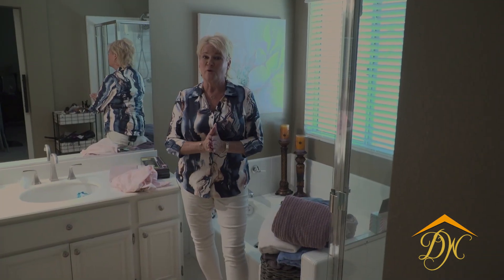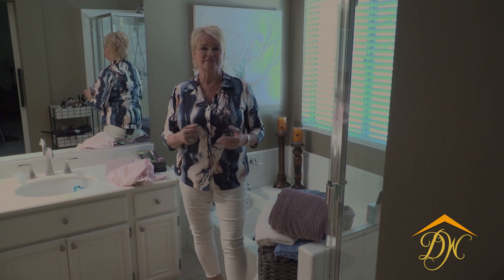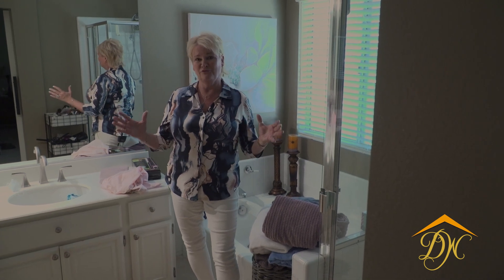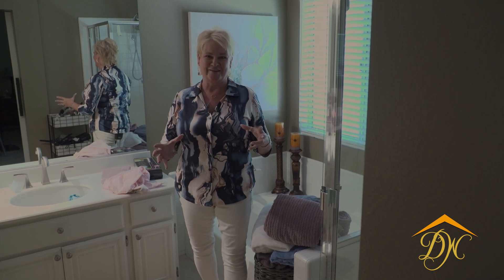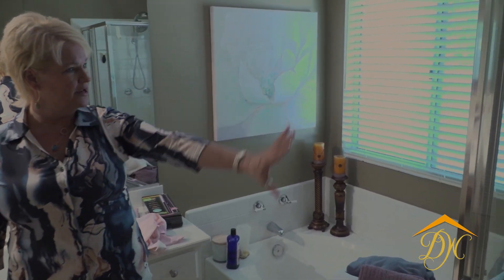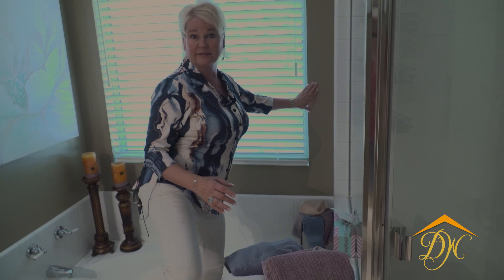Hello and welcome to our next master bathroom remodel. We're here in Aliso Viejo, California. My name is Sabrina Phillips, I'm an ASID interior designer and general contractor for Designing Women of Orange County. I'm super excited to show you this before video of this bathroom — we're going to do a lot of really phenomenal things. There's going to be some major shape-changing transformations in here. Take a pan of this area right here where the tub and shower unit are.